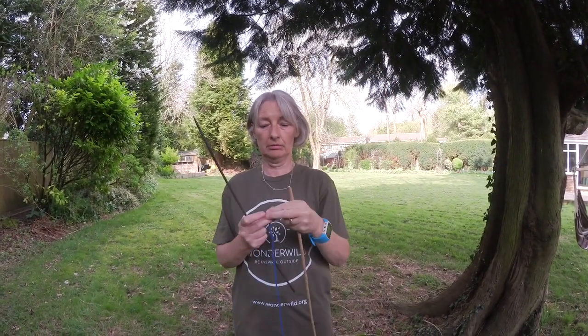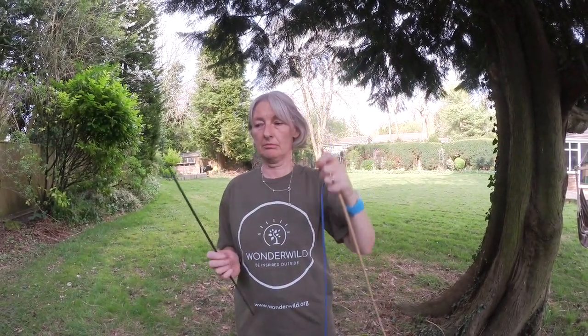This is what I found to use: an old gardening cane, an old shoelace, and a stick from an orchid plant.